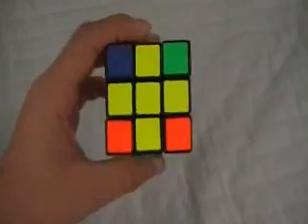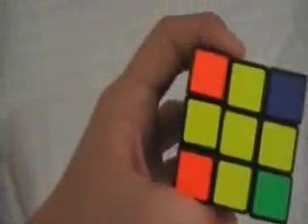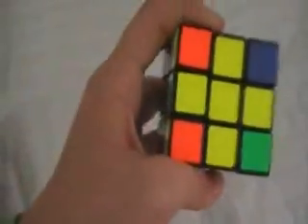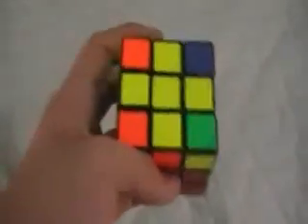After you've got the cross, now what you need to do is solve the whole top layer. This step compared to the bar algorithm is a bit harder — you need to learn one algorithm, but it's kind of long, about seven moves and it takes some time to learn. I suggest that you write this down.